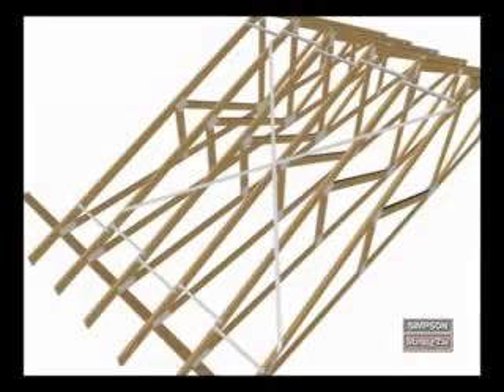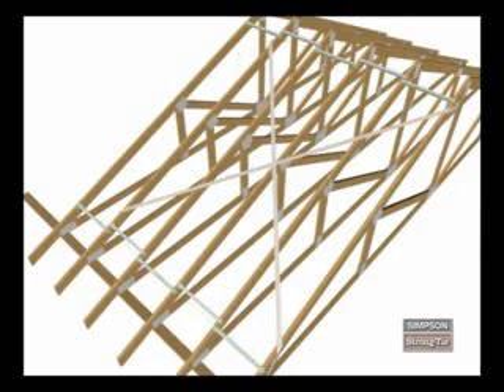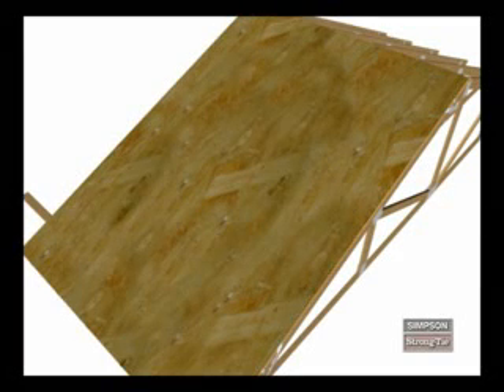There are two types of truss bracing: temporary and permanent. Temporary bracing holds trusses in place until permanent bracing is put in place. Permanent bracing stabilizes trusses throughout the life of a structure.